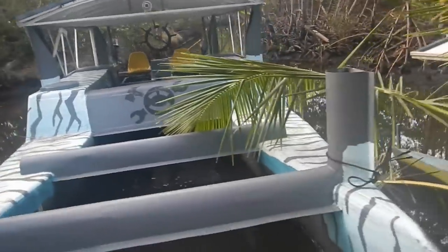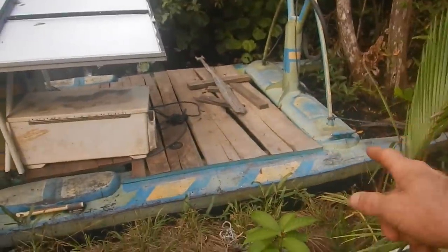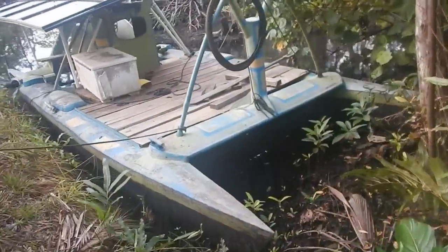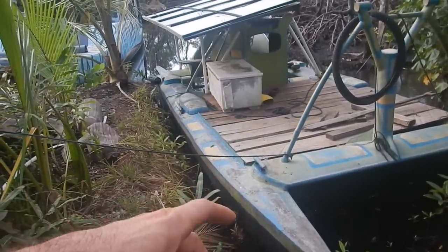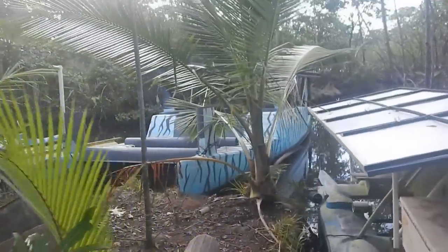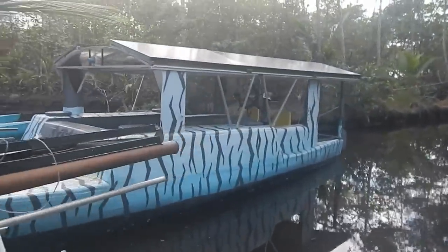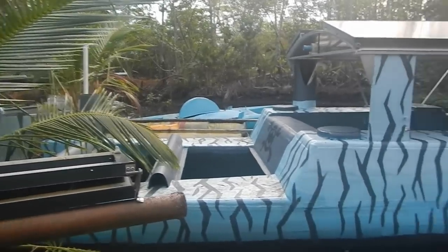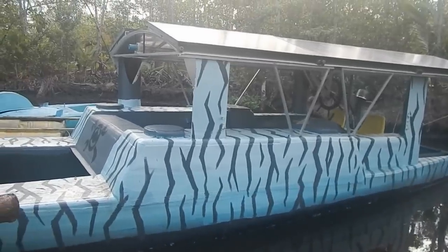I'm parking this boat in my main parking spot now. You can see this spot gets really shallow — this is basically where I beach a boat when I'm not using it, so it's going to be out of the water a lot and won't be getting barnacles under it. The tiger shark slicer is going to be my main boat. Hopefully I'll drive it a lot over the next week or two.